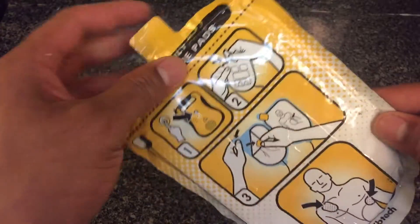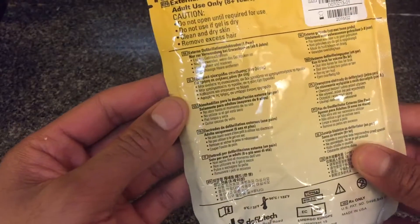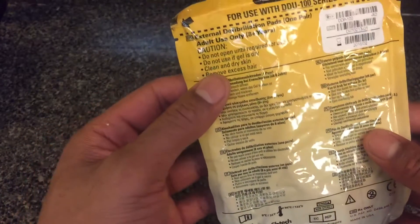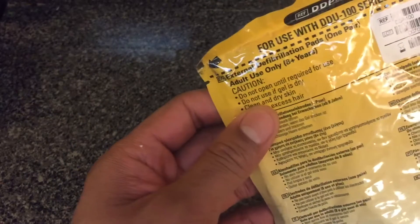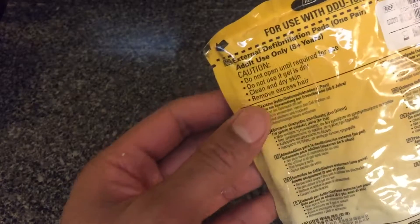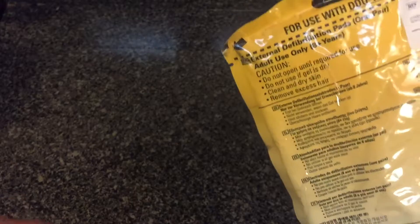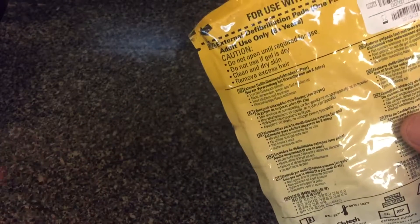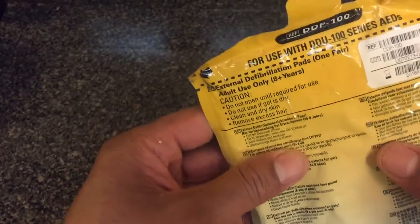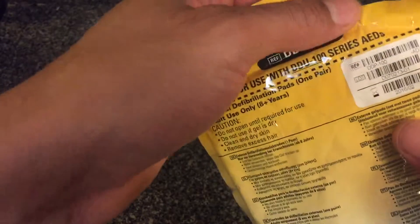If you look on the back, it gives you instructions about the pad. It says caution: do not open until required for use, because there's a gel inside. If you open it up, it actually dries up over time, so you want to keep this closed and airtight. You don't want it to be damaged because it will dry up the gel and may make it ineffective in saving someone's life.